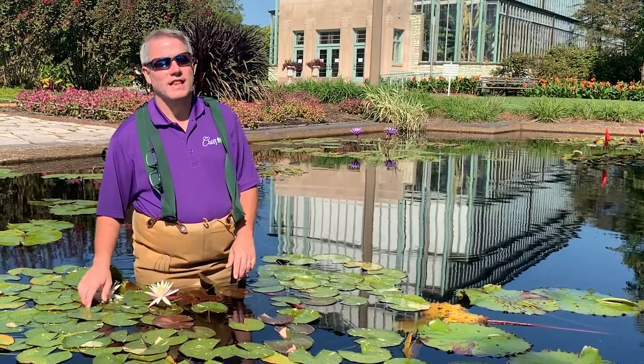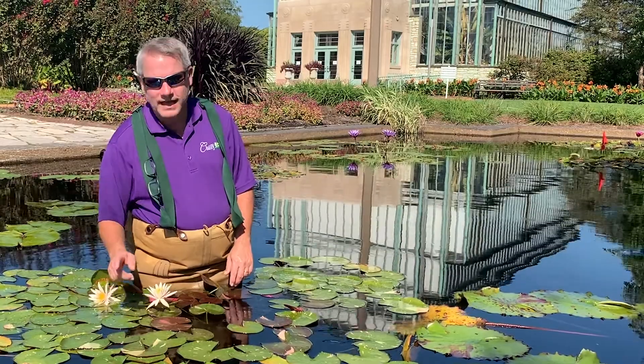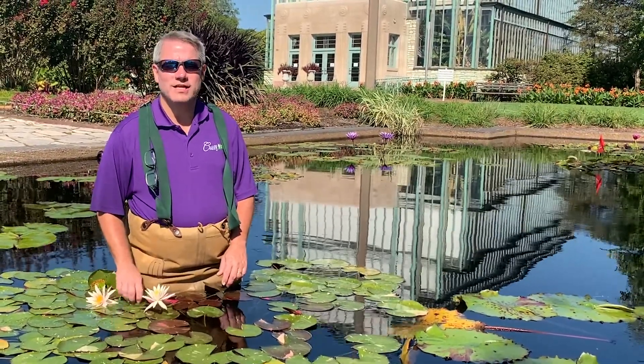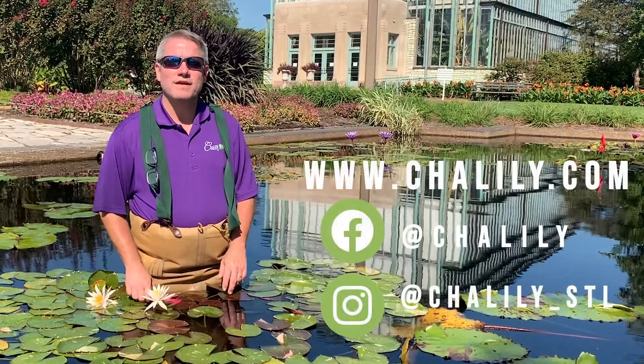If you want to add a plant that has a lot of interest both in the blooms and in the foliage, consider Arconseal. I do thank you for watching. Check us out at chalili.com, Facebook, or Instagram.